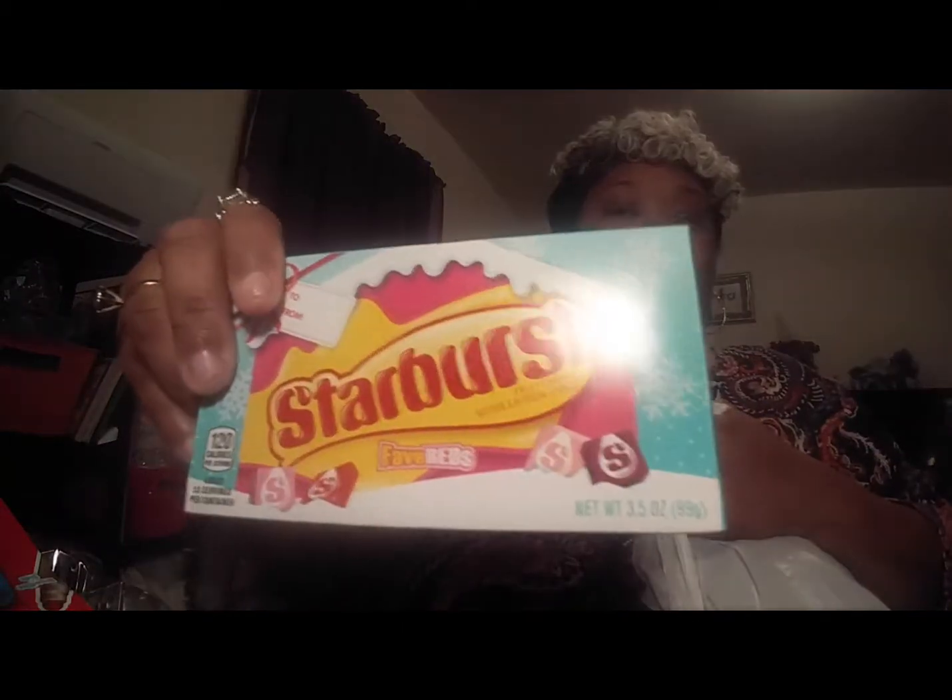They didn't have any Valentine's Day ribbon with hearts or anything out yet, so I'll have to wait on that. I got me some Starburst. I also got 40 of these little treat bags because I'm going to make treat bags for my nieces and nephews. I may need to go back for more candy since they didn't have everything I was looking for.